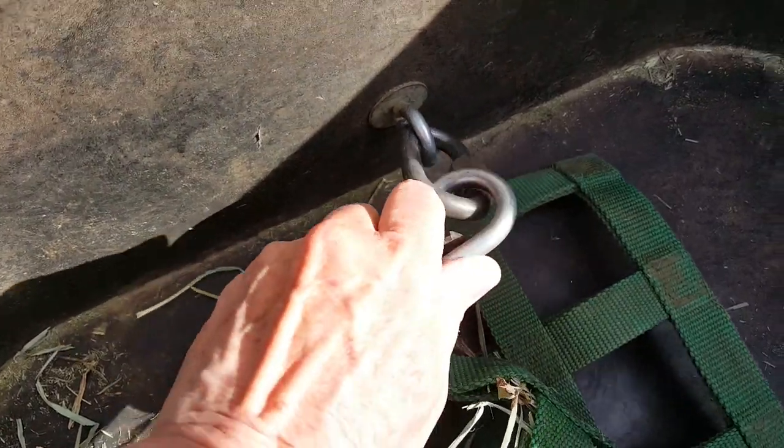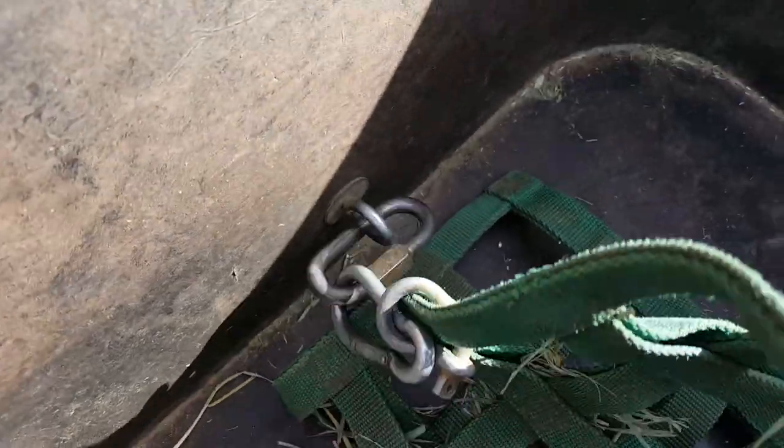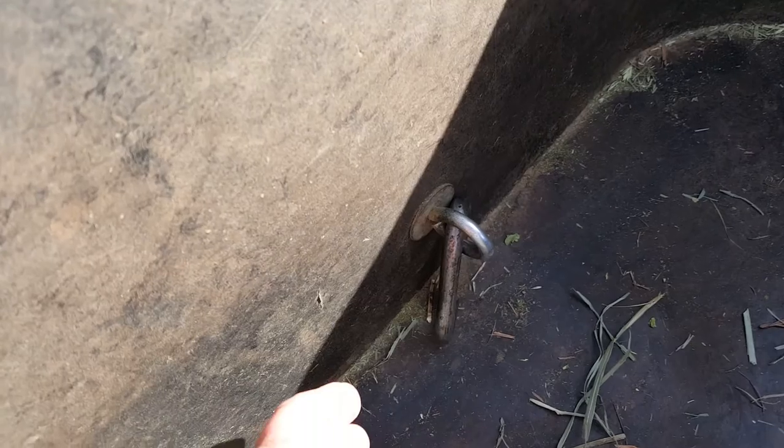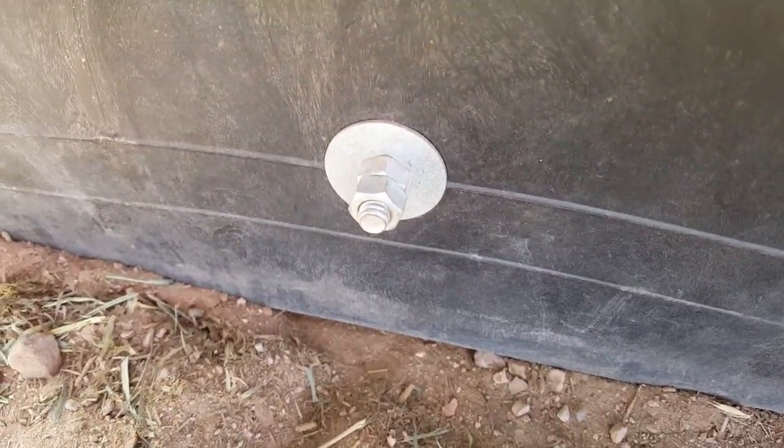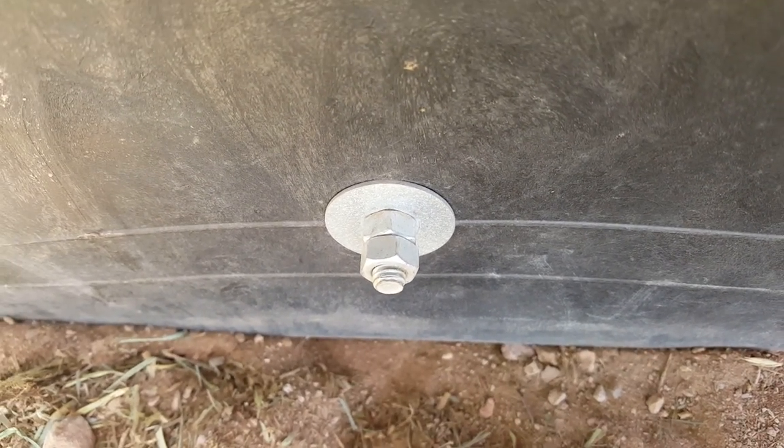What I do — let's see if I can get a better picture here — is I put an eye bolt in here with a washer, then I drill a hole and it comes through the other side, and I put a double nut and a washer so that it doesn't come loose.